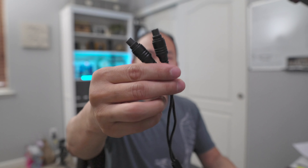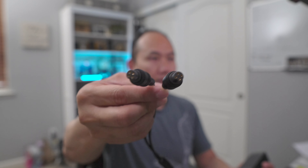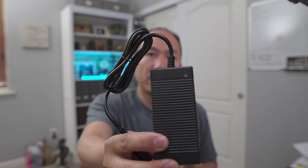This charger is a standard charger, nothing special, but it comes with a splitter that lets you charge both the ROV and the controller at the same time. There's an LED indicator at the very top — it lights up red when charging and green when the charge is complete. There is no indicator on the drone itself, so this is the only way to know if it's fully charged.